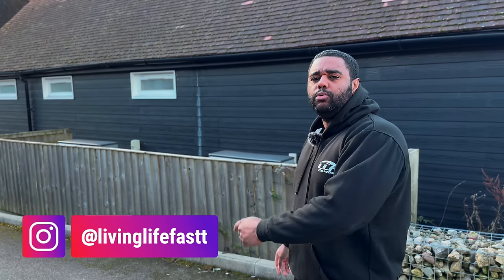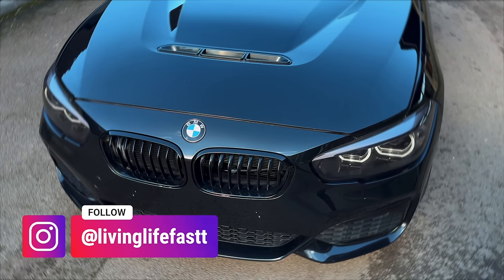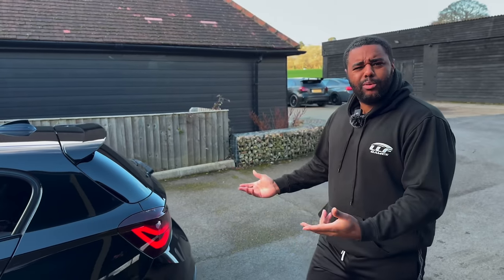What is going on guys, welcome back to Living Life Farsan. Today we're finally going for the first drive in my M140. She dynoed 880 brake horsepower. So as you can imagine, she's a bit lively - rear wheel drive in an M140.